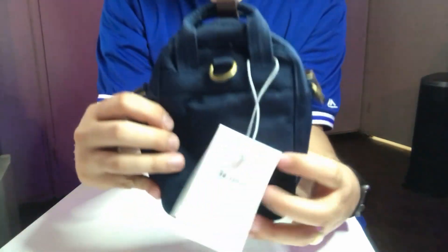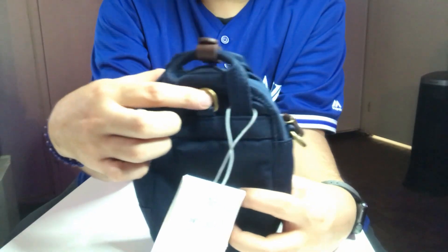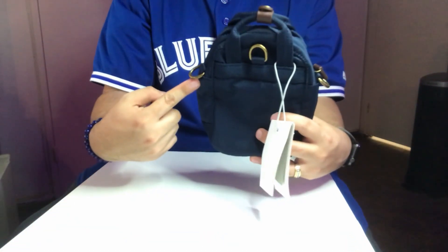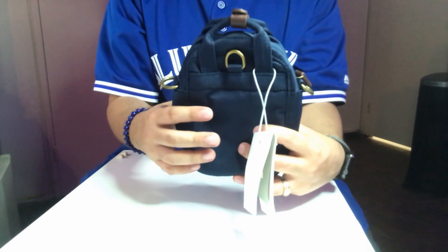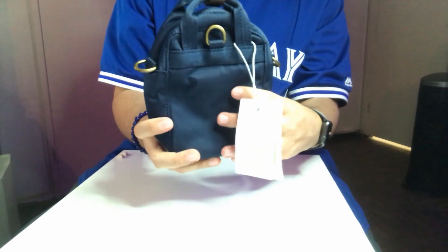I'm not really sure what this buckle is for, because the strap connects from here to here. Maybe it's for a belt — I guess you can hook it up to your belt if you have one.